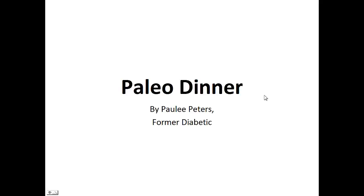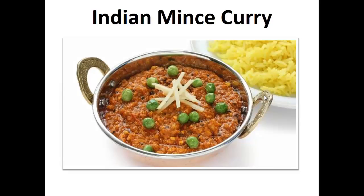Hey there, it's Polly Peters. In this video, I want to talk about the paleo dinner and give you one simple recipe to help you with the paleo diet. But before that, I want to share with you my story about who I am so we can get to know each other better.